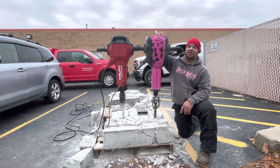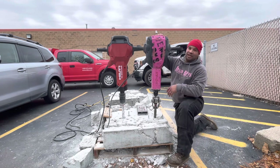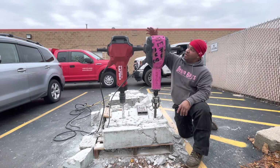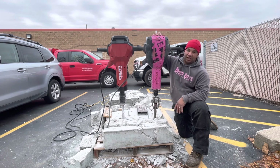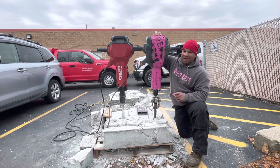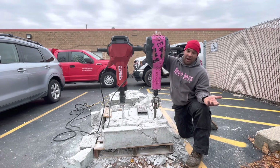Hello there, Internet. Welcome to another DemoBoyz Tips, Tricks, and Tutorials. Today we're talking about tools. Hilti recently introduced the new TE3000 — that's Generation 3. We happen to have the Generation 1, purchased in 2015. It's done us very, very well. And we're going to put them side by side to quickly go over what we think about it and what is better.